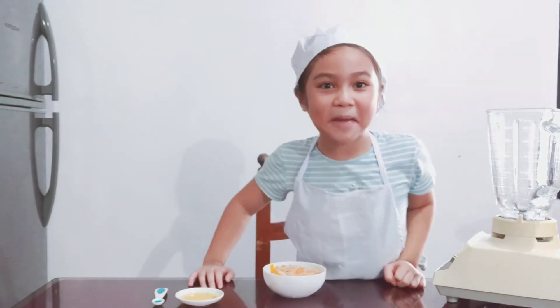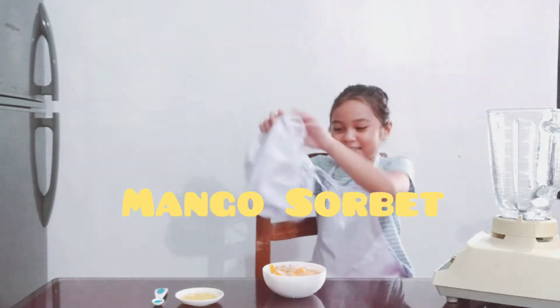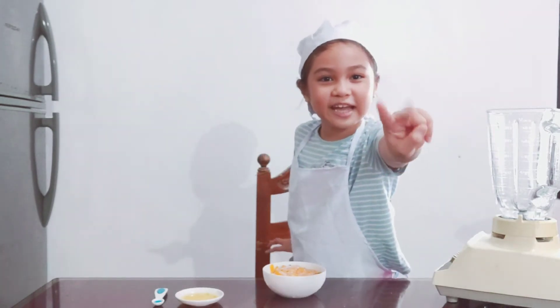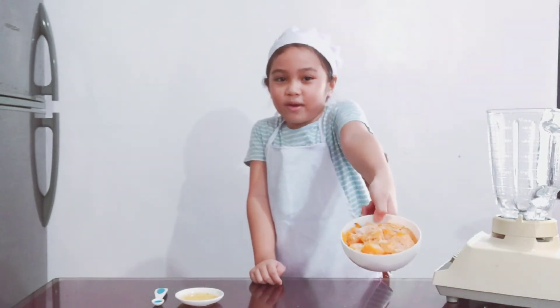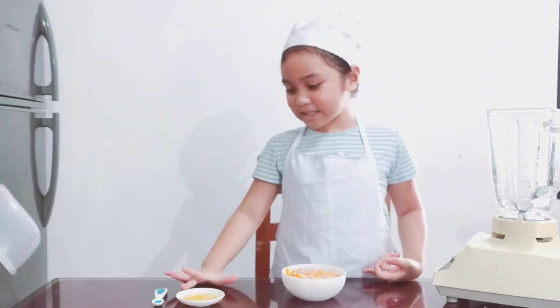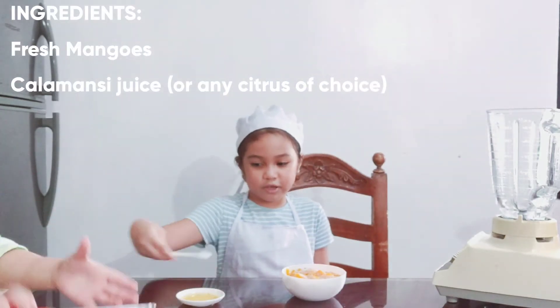That's yummy mango! Hi guys, today we're gonna make a mango sorbet. You only need two ingredients. First of all, you need frozen mango — put it in the freezer for like a day, or the day before. And lemon juice, or lemon, whatever you have, and a spoon so you can scoop that.